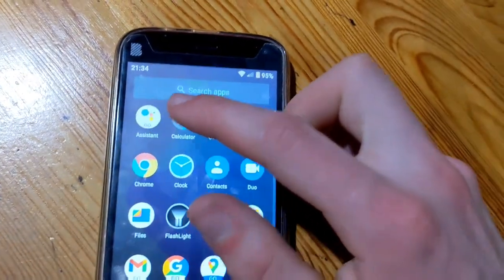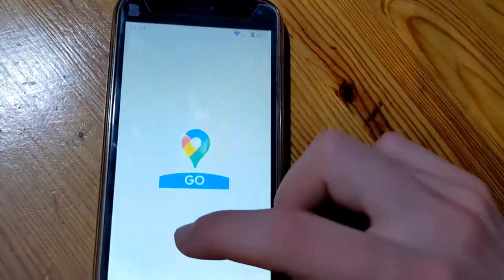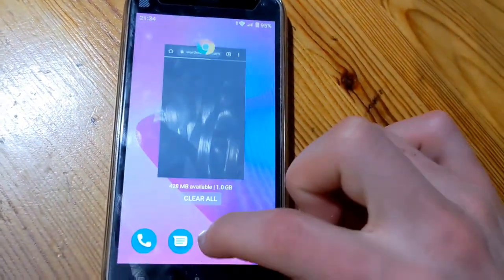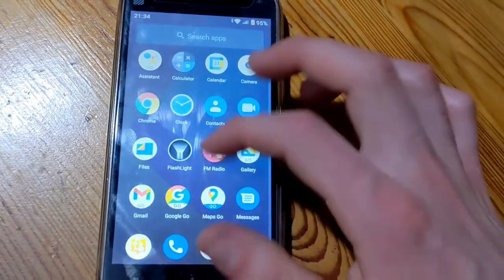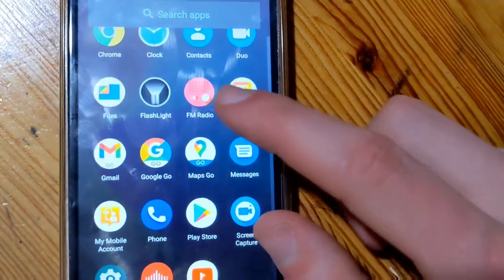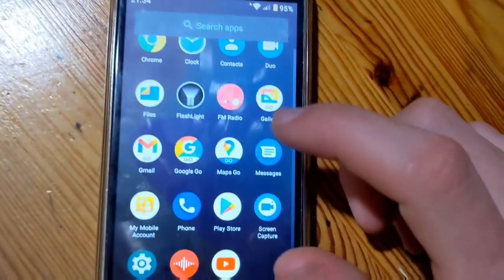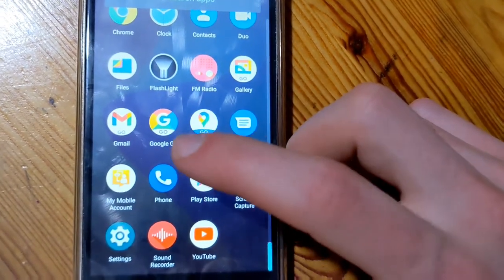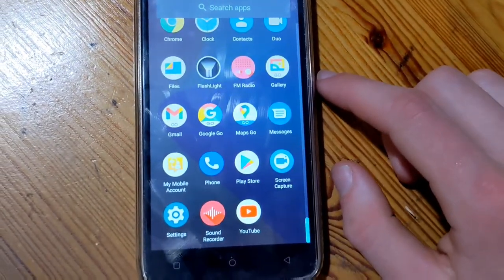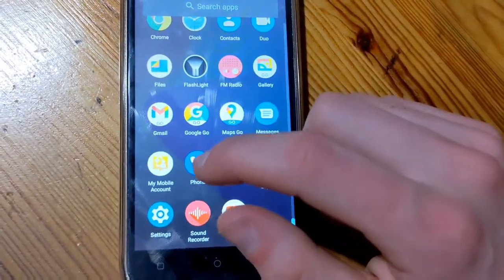Some of the apps that this came with include Assistant, Calculator, Calendar, Camera, and all that stuff. It also comes with an FM radio, but you need to plug in headphones for that. It comes with all your Android Go Edition apps, which are a little bit smaller than your normal apps so you're able to use them on this phone — because, again, this phone only has 1 gigabyte of RAM and 16 gigabytes of storage, so it needs a lower-power operating system.